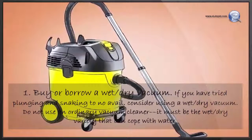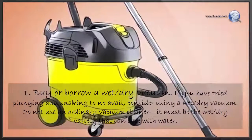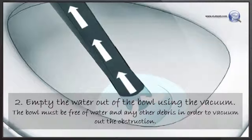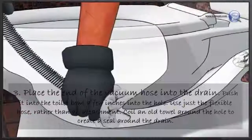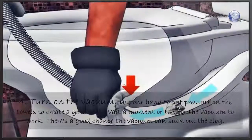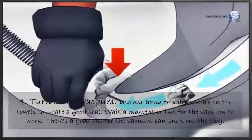Buy or borrow a wet-dry vacuum. If you have tried plunging and snaking to no avail, consider using a wet-dry vacuum — do not use an ordinary vacuum cleaner; it must be the wet-dry variety that can cope with water. Empty the water out of the bowl using the vacuum, as the bowl must be free of water and debris to vacuum out the obstruction. Place the end of the vacuum hose into the drain a few inches into the hole, using just the flexible hose rather than an attachment. Coil an old towel around the hole to create a seal, then turn on the vacuum and use one hand to apply pressure on the towel. Wait a moment or two — there's a good chance the vacuum can suck out the clog.